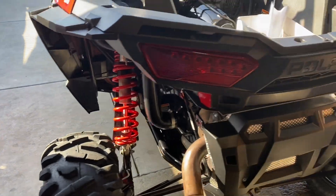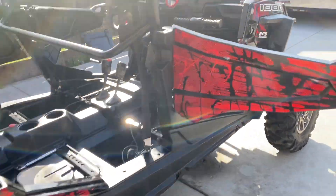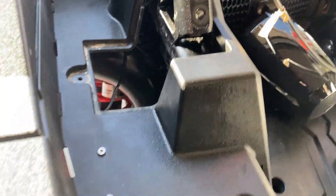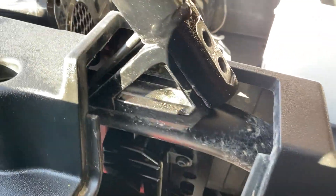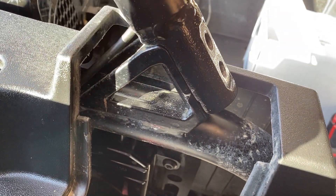Things are looking nice and shiny — you guys gotta go check those out, degreaser and Armor All. So now we're down to the back bolts. Getting in here is kind of tricky, you have to take this top off and then you'll get your hand through here. Kind of tricky but it's possible — I'll show you guys better on this side.